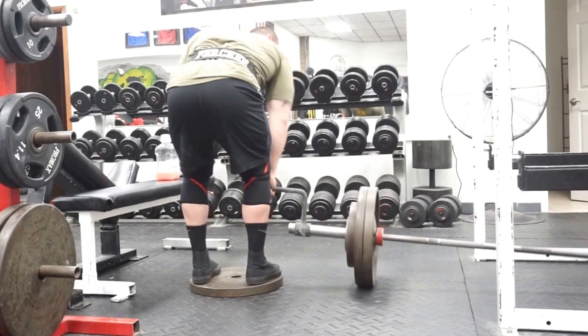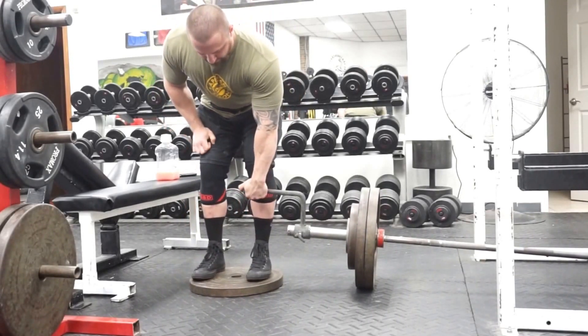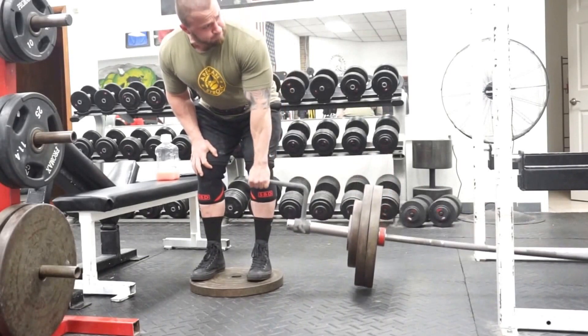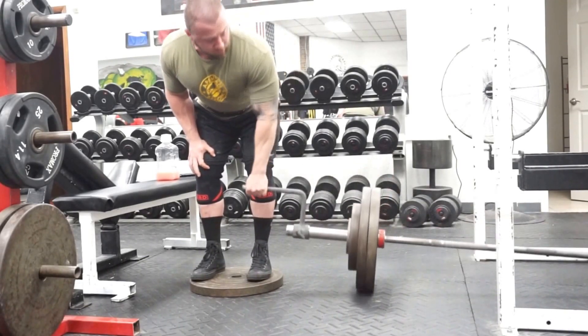On to some good old Meadows rows. That's the Meadows row handle from Elite FTS. People that have it like it. It looks like Adam's enjoying checking his muscularity developing in the mirror — he's looking at himself.